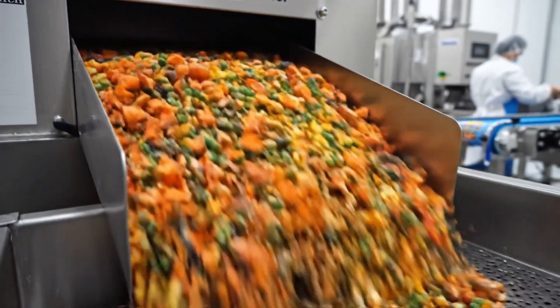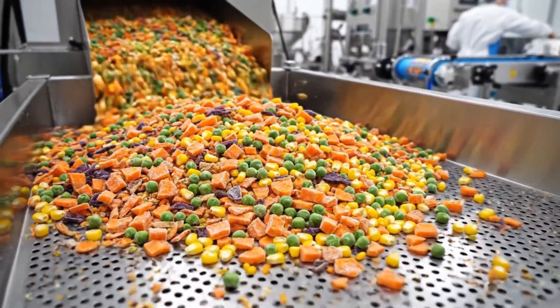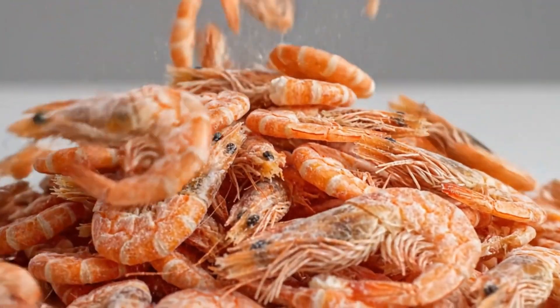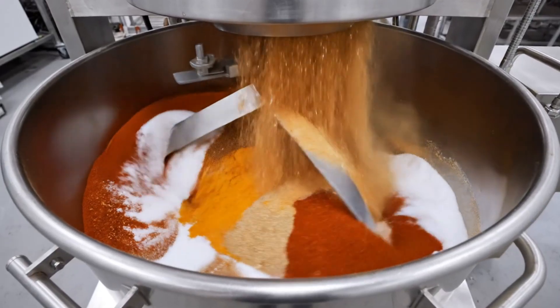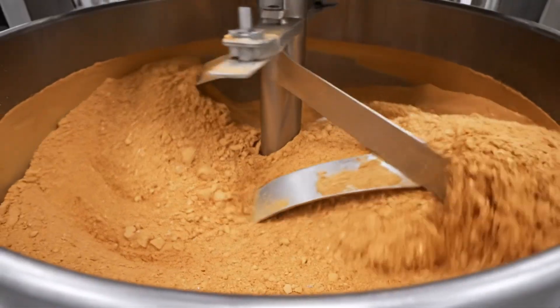The garnish — freeze-dried carrots, peas, and corn. Colorful confetti. Freeze-dried shrimp, suspended in time until the hot water hits. The soup base — a potent mix of umami and salt.